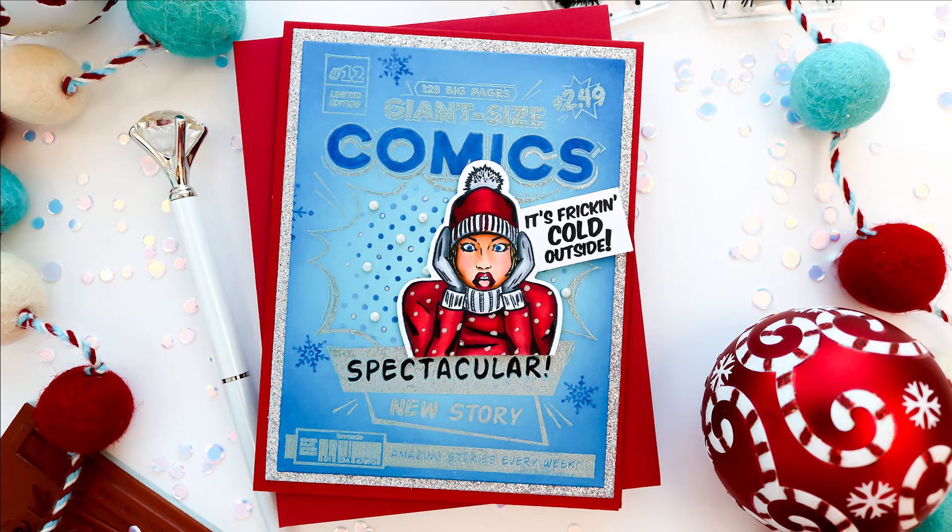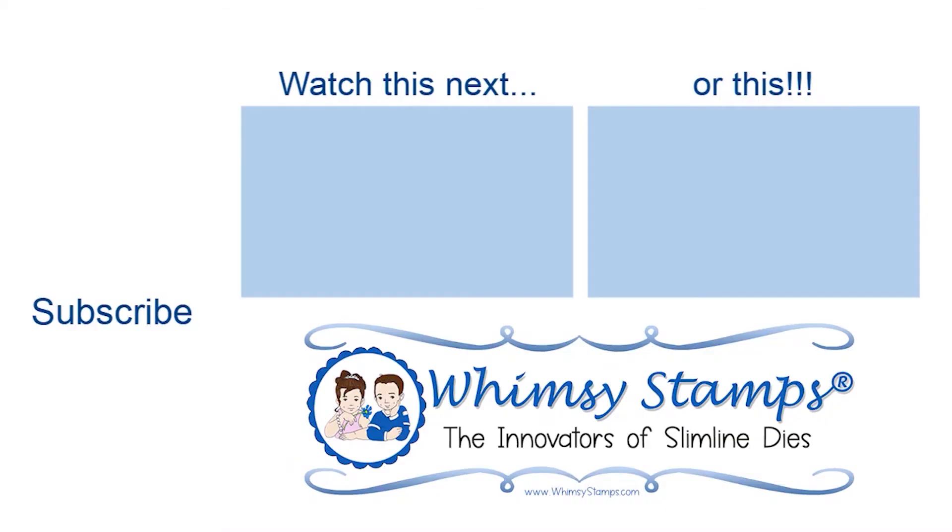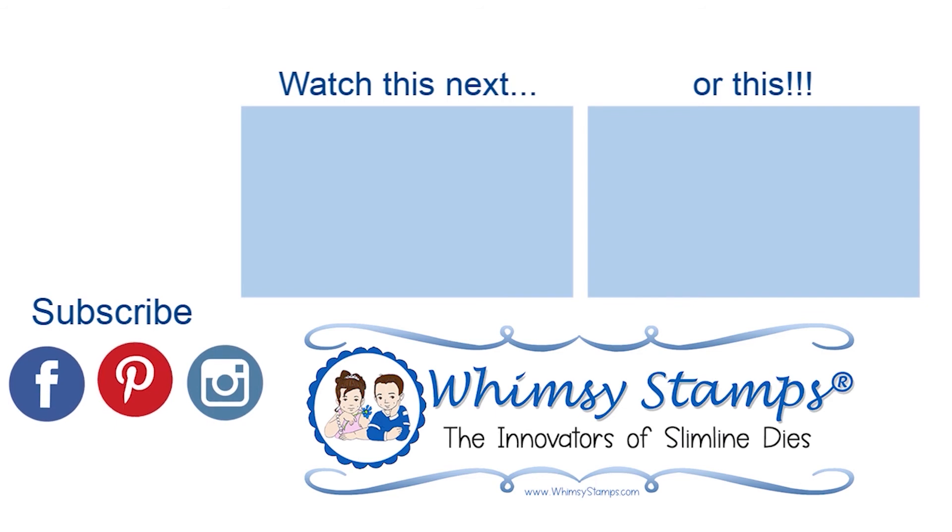This is going to be great for masculine cards — I know a lot of us struggle with those. If you're looking for more inspiration using this stamp, you can head over to the blog or follow us on Instagram. Also be sure you're joining us on the Whimsy Stamps and Inspiration Facebook group and ring that bell so you won't miss out on new content. Thanks for joining me, and until next time, take care!